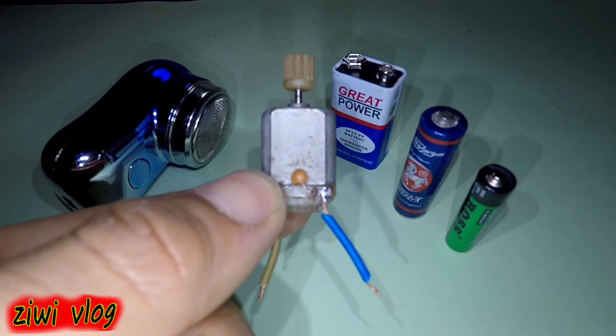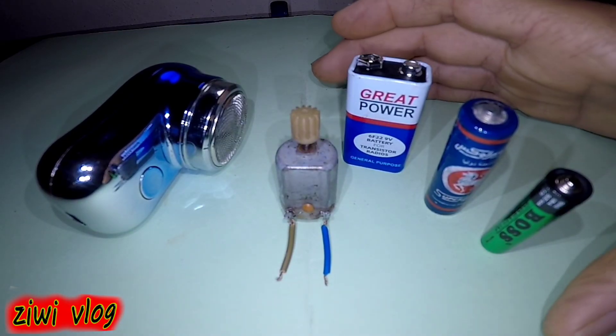How do you make this small motor or DC motor run in the house for free and without the need for these expensive batteries?